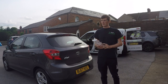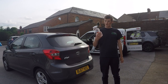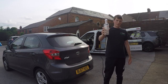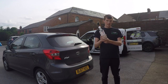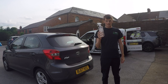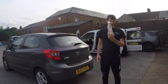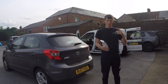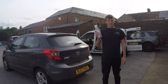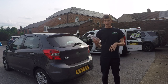Hi guys, welcome back to another video on the Detail Detective YouTube channel. Today we're reviewing some new products from CarPlan. This is the Number One Super Detox. These got released about a month ago — CarPlan sent us this product and two others to try. This is one of the videos, with the next ones going live in a few weeks. Essentially, it's an iron fallout remover.